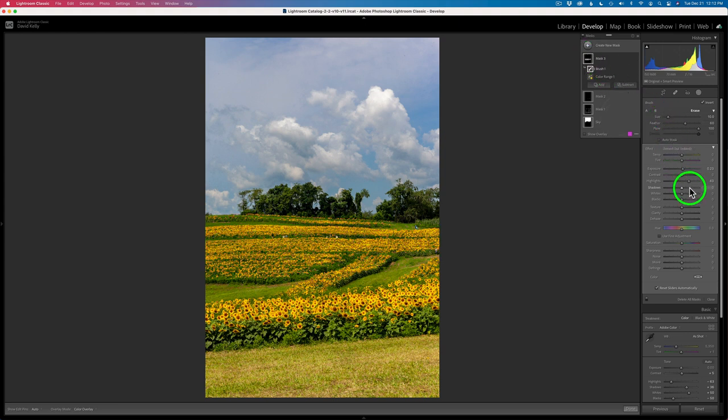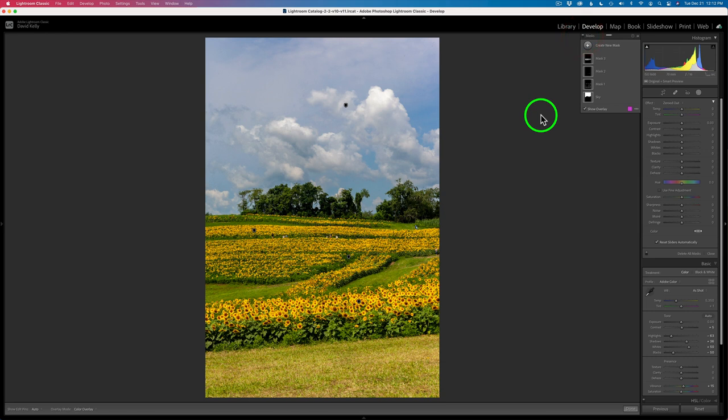We can give it more exposure if we want or less. I was pretty close around that 23 — I might go to 26. Here's the before and here's the after. I think that's good. Let's take a look at where we've come so far. Here's the overall before and here's the after — we've brought back a lot of balance in this image. And I just noticed I did not name my masks — that was not a good idea because I'm going to get confused later on. I'm going to pause this video and name these masks, and I'll get right back to you.